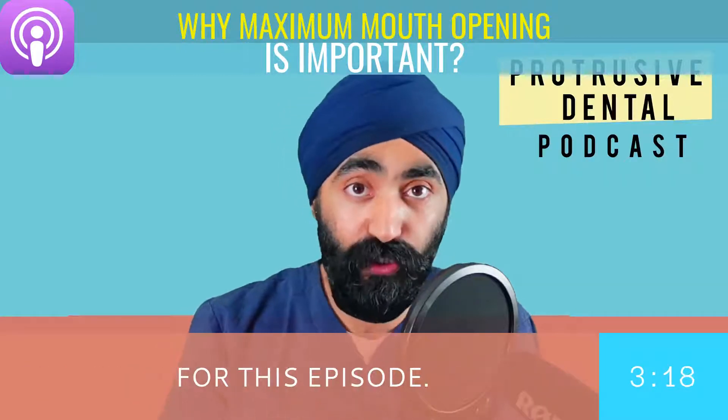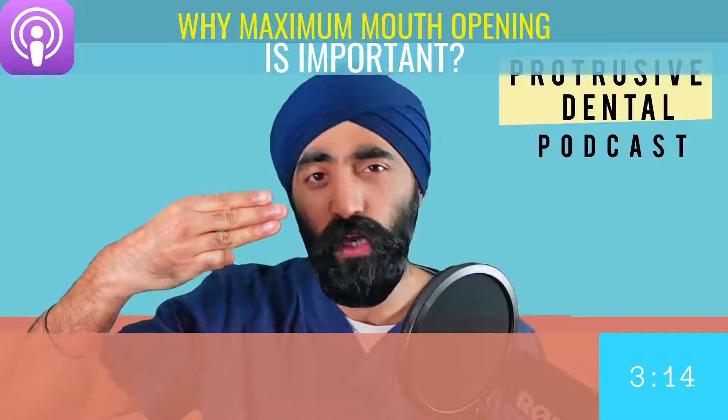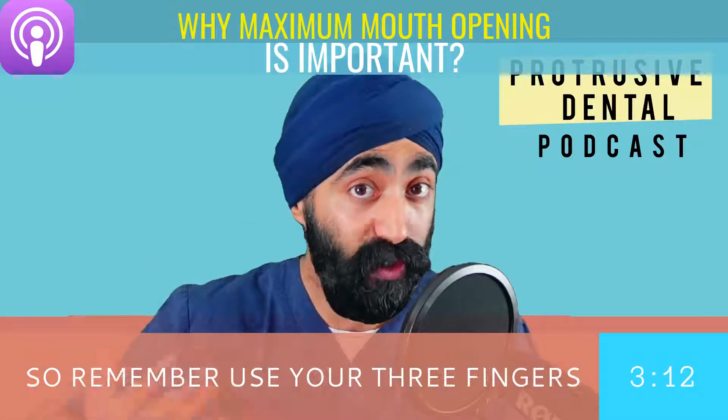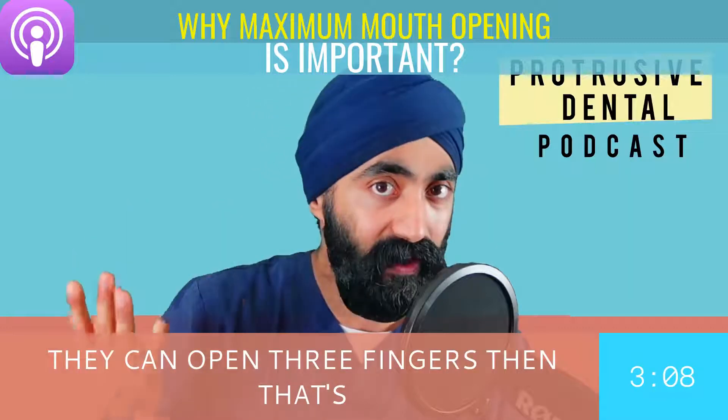Here's the protrusive dental pearl for this episode. Remember at dental school where they taught us to use three fingers to assess whether your patient has trismus or not. If you use your three fingers and they can open three fingers, that's great.